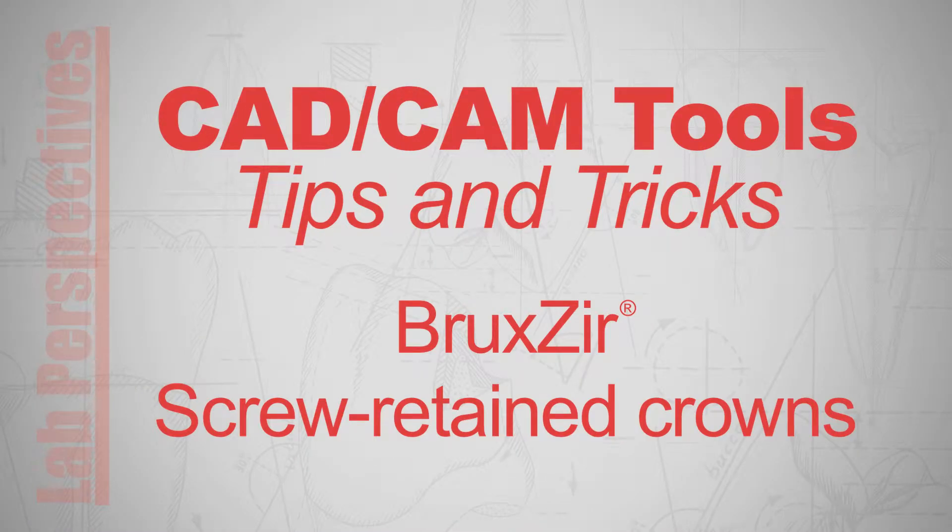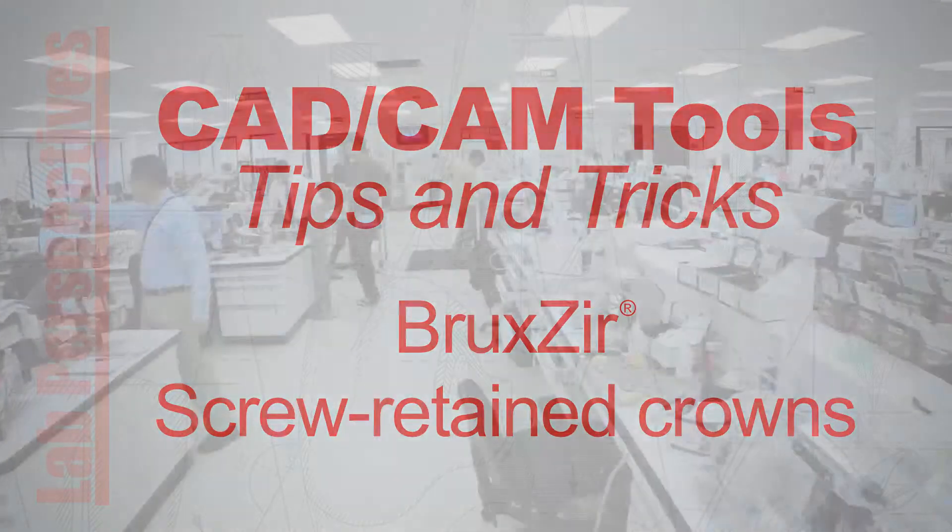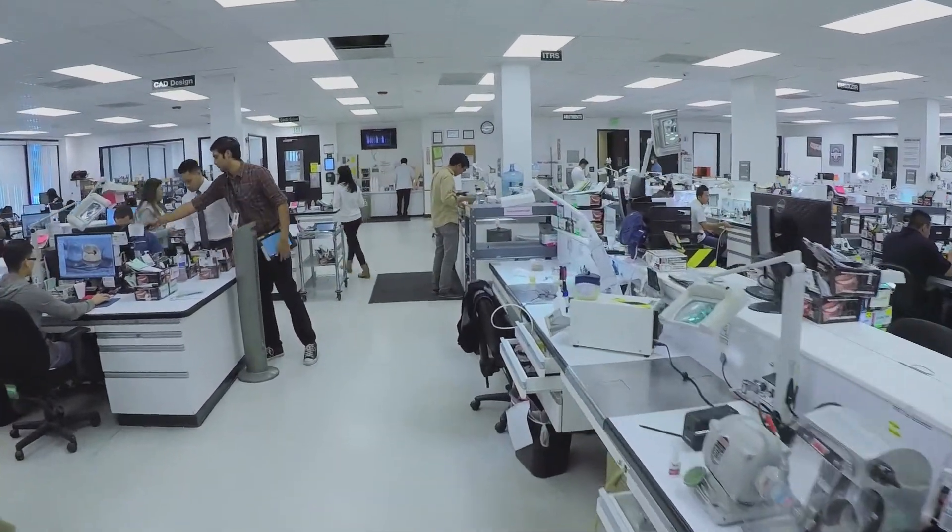Hi, I'm Alec DeLullo, CAD Specialist at Glidewell Laboratories. Welcome to this episode of CAD-CAM Tools Tips and Tricks.